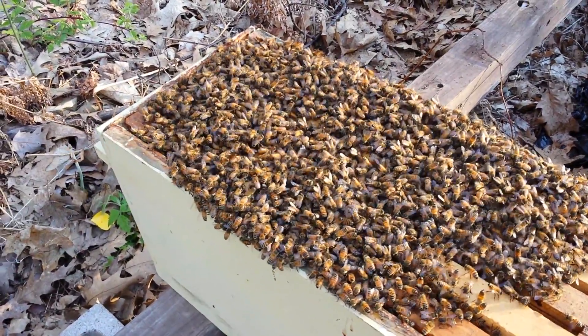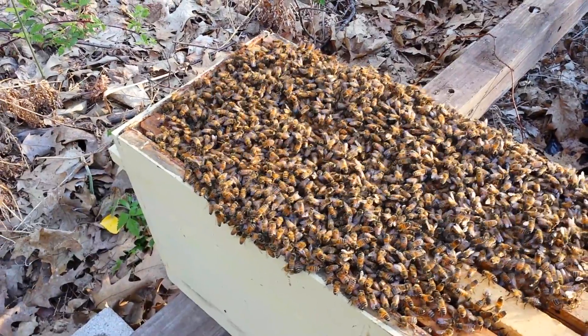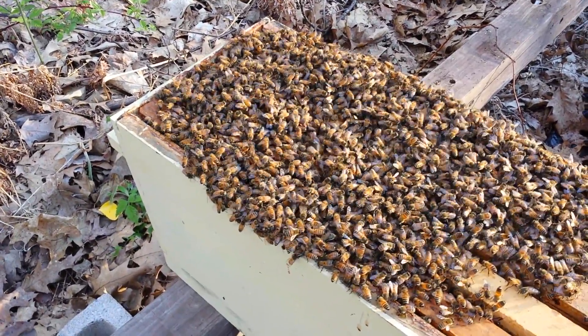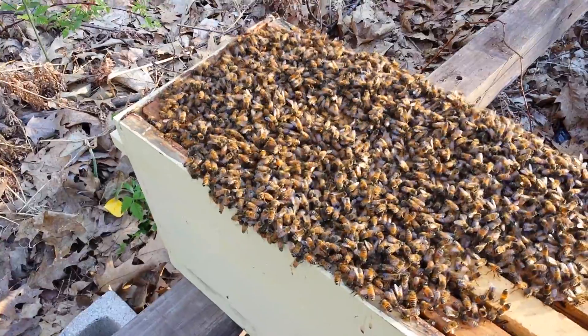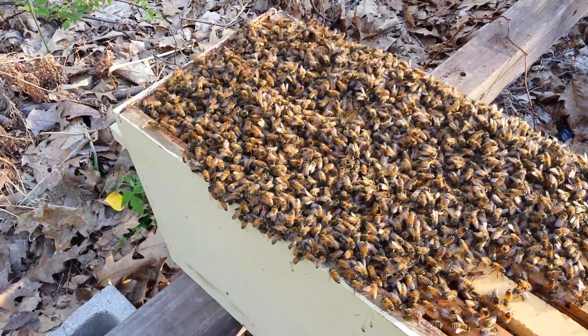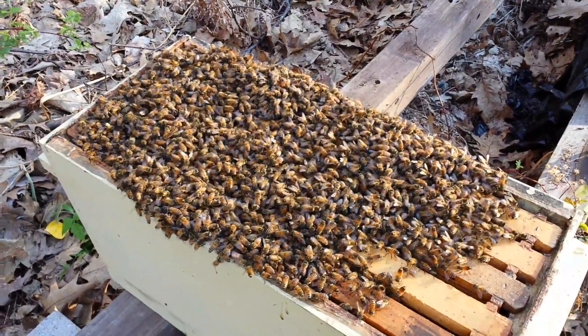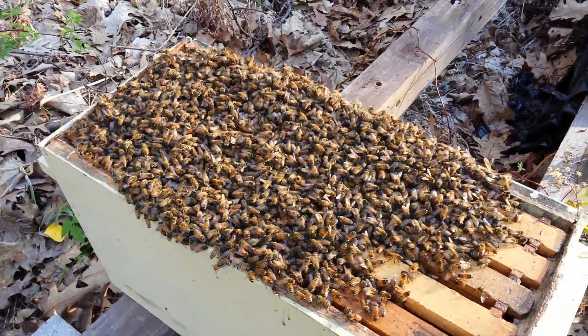I don't know if they seem really convinced yet, but they are going in — yeah they are. There's honey in there and sugar water. You got 99% of them right on it — well, 91% of them right on it.